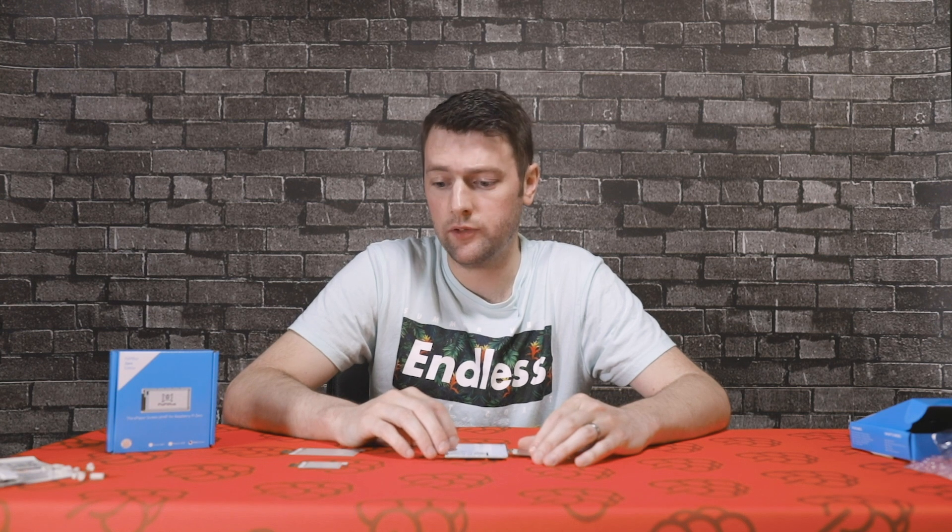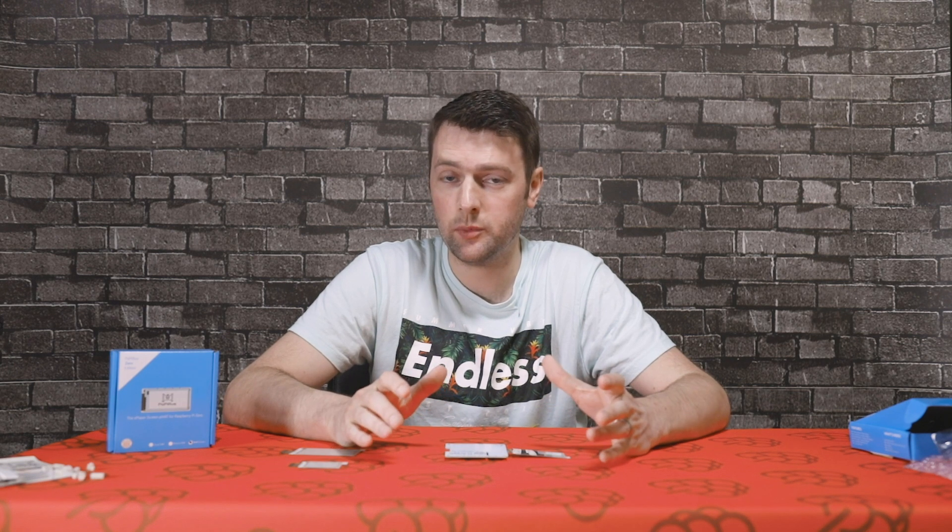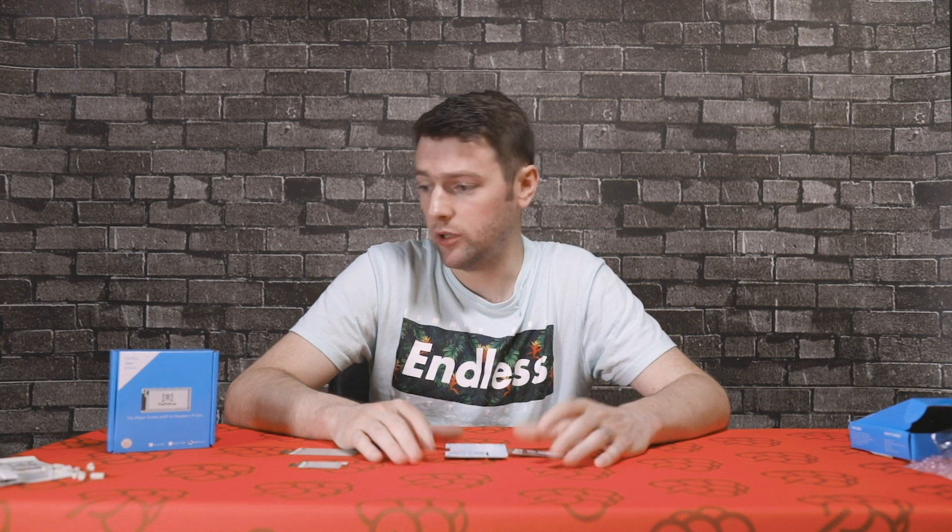If you want to find more information about this you can go to pisupply.com. We also have a tutorial guide on how to get started with the ePaper displays. If you want to purchase one then go to the Pi Supply store. Thanks for watching guys — until next time, we'll see you then.